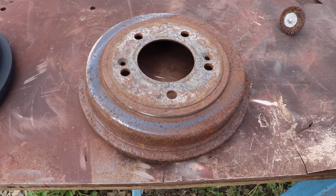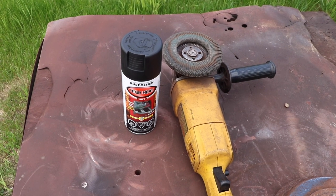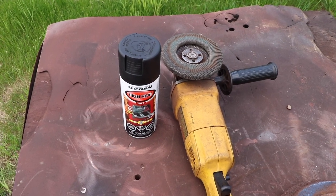Today we're gonna take a drum from this to this. For this job all you'll need is some high heat paint and an angle grinder with a 60 grit pad.